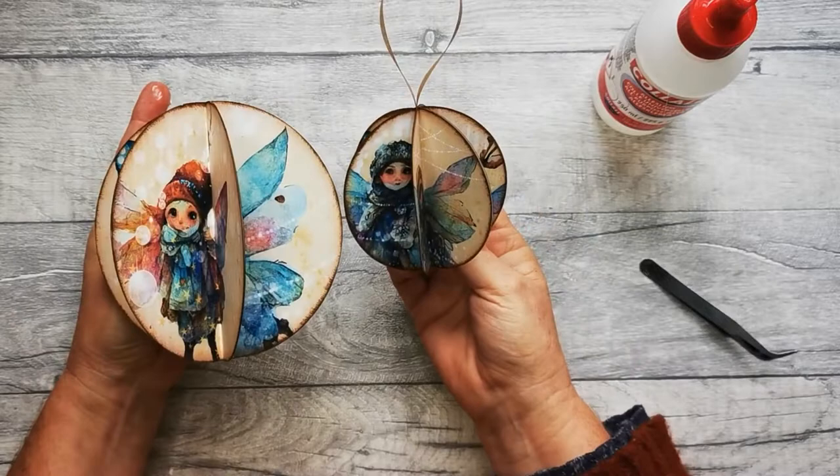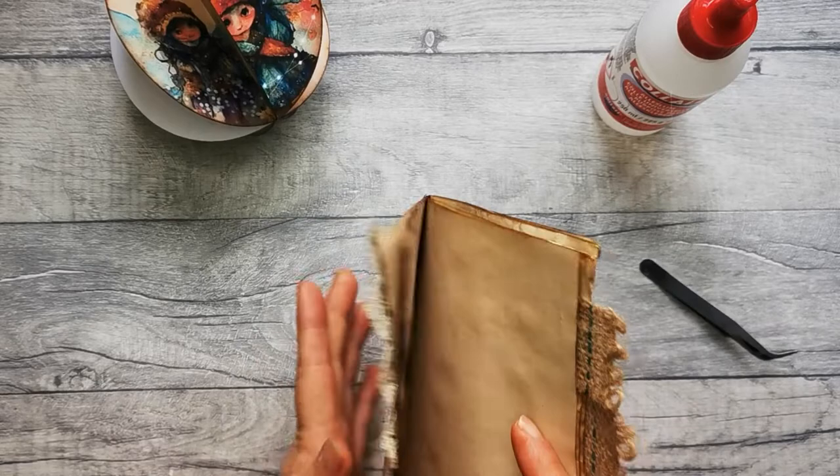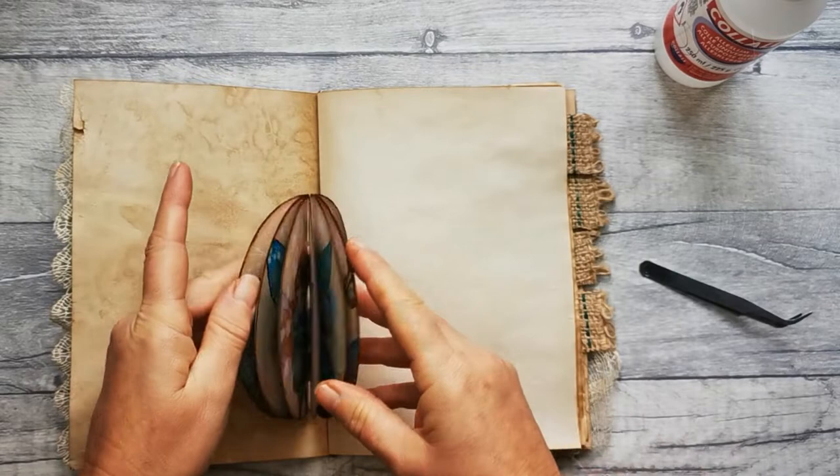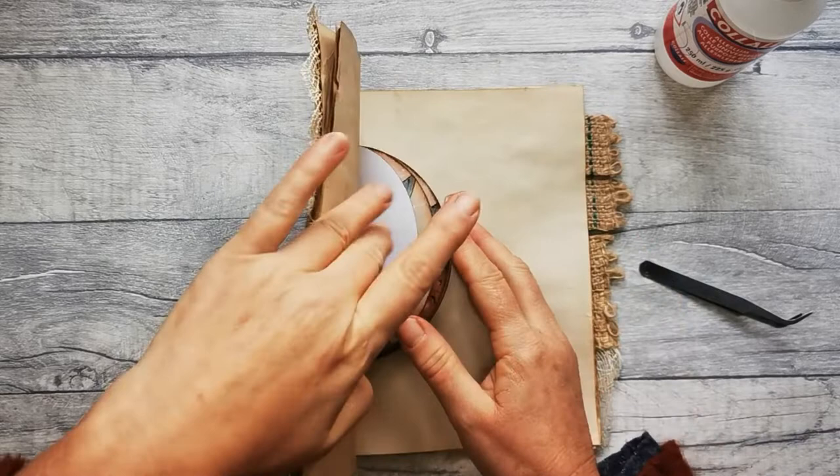To put this into your journal, get your journal pages and open them up. Align the insert in the centre, glue one piece down, put glue on the other side, fold those pages together, open them up — and then you've got this beautiful thing that opens up like this when you open your journal.